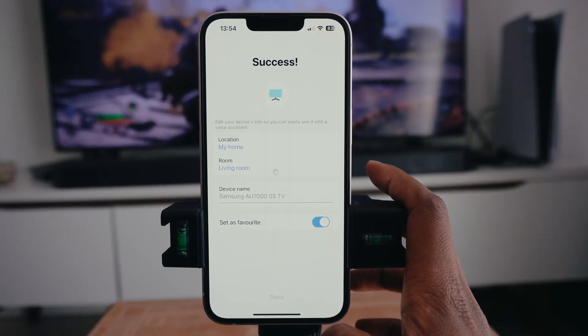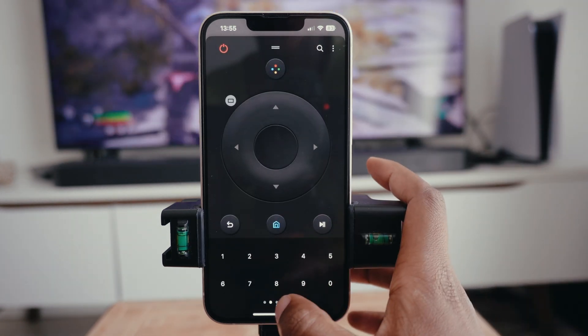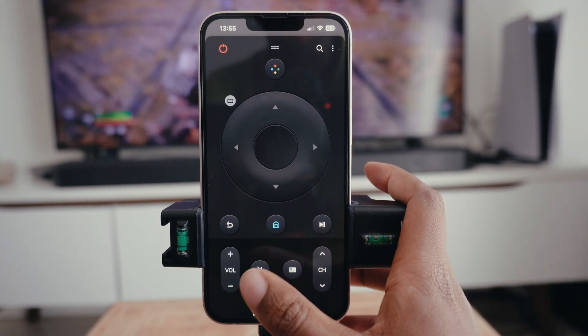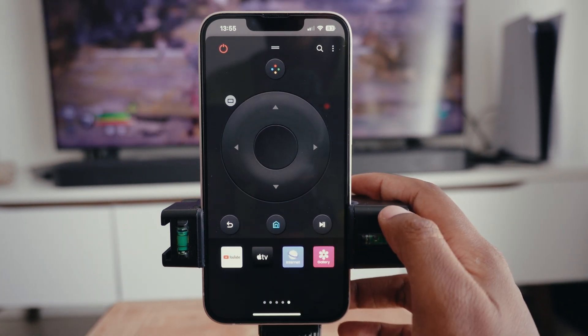Just press Done and it's going to show you the remote on the phone. Tap on it and start scrolling so that you get all the options available on your physical remote — from volume to all the apps that you need. If you have any questions, let me know in the comments down below. Otherwise, thank you so much for watching.